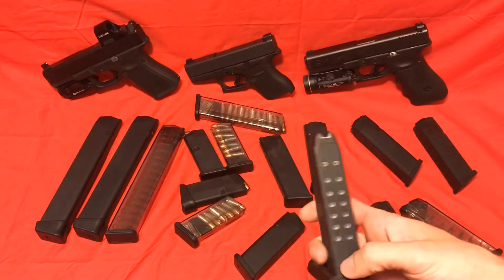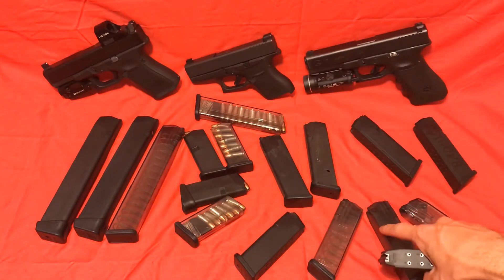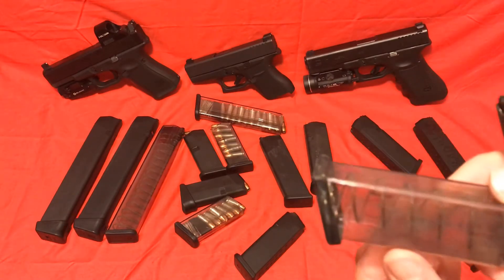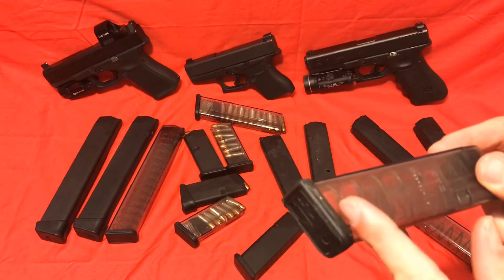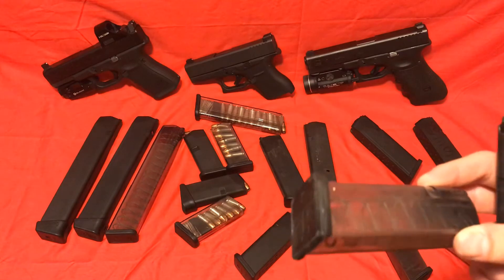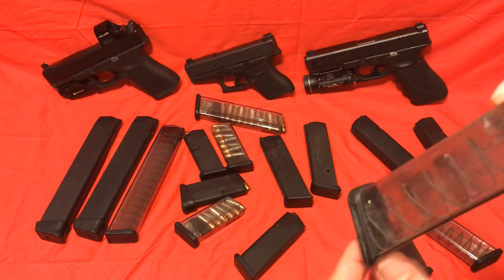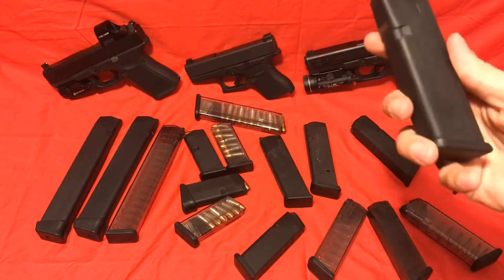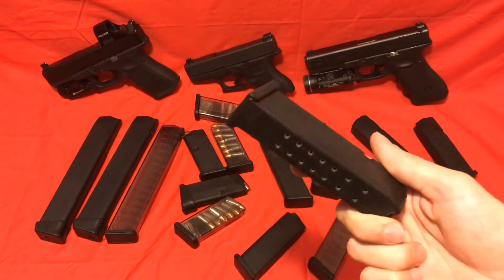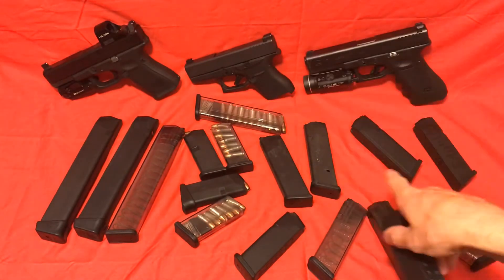One nice thing about the ETS mags is they have these little lips on the end, so it makes pulling out a mag easier. If you practice doing a double feed, you're going to have to strip out the mag, which means you need a little more purchase. These have a little bit more purchase down there — that's kind of a nice added touch. These specific KCI mags I wouldn't necessarily recommend, because you can buy other brand magazines for the same price without potentially the same issues.